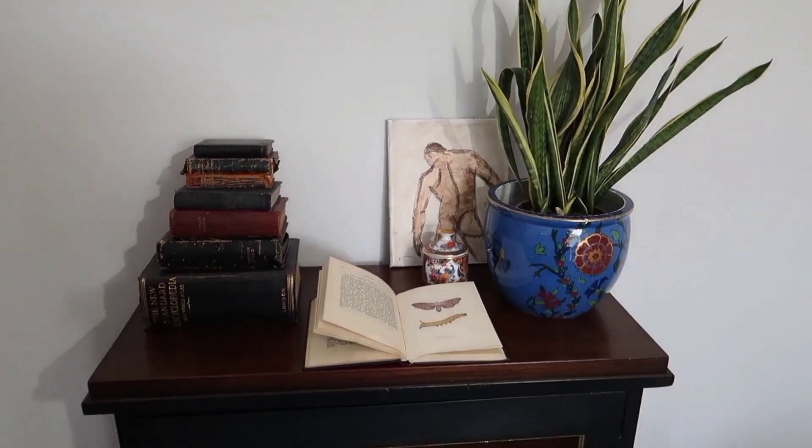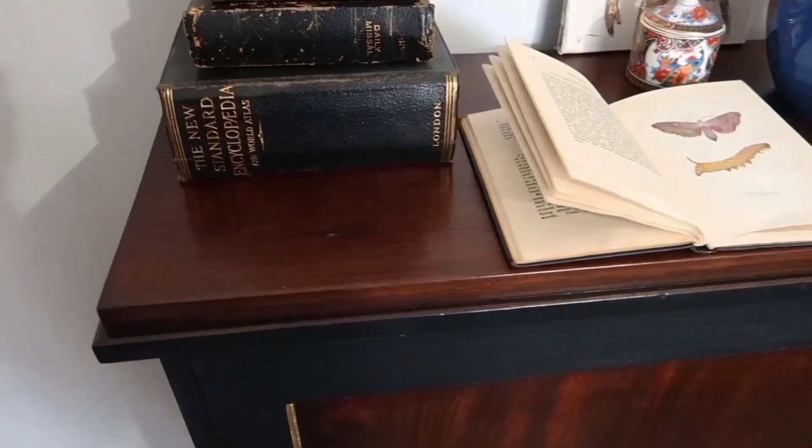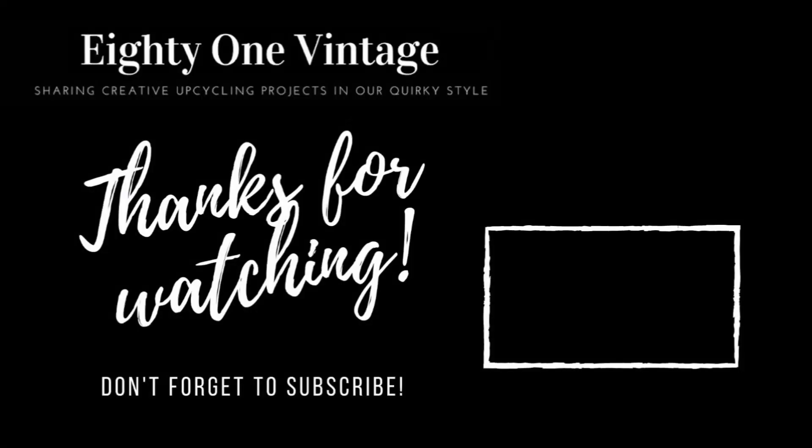Let me know in the comments what you think about this furniture transformation and let me know what you think about trying gold leaf — is it something that you're going to do? It's something I'm going to carry on playing with on the channel, so make sure you've hit that subscribe button to see more. I hope you've enjoyed hanging out with me on this video, and if there's anyone that you think might be interested in this project or any of my others, please feel free to share this video with them. And if you want to see some more unique furniture transformations, I'll leave a playlist just here. Thanks for watching and I'll catch you on the next episode.